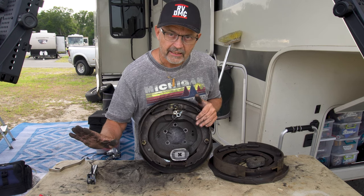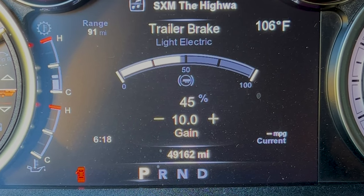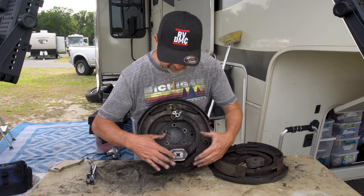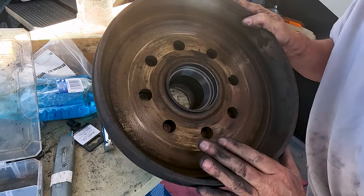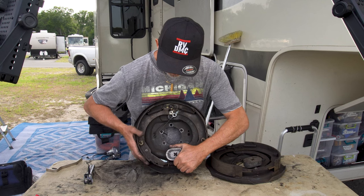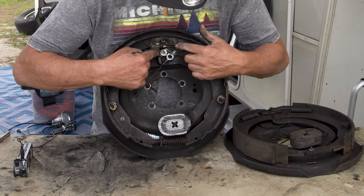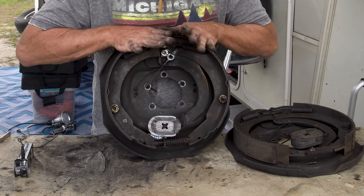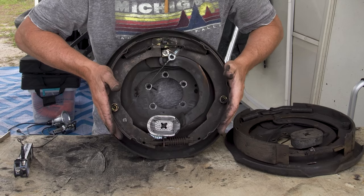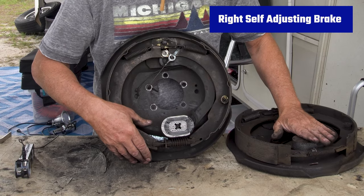If you don't know how an electric brake works: very basically, when you hit your foot pedal on the brake in the truck, it sends an electronic signal through your brake controller to this magnet. The magnet energizes and then attaches itself to the inside of the hub. When it does that, this arm gets pulled backward, which expands this little square and then pushes the shoes out, making contact with the drum.